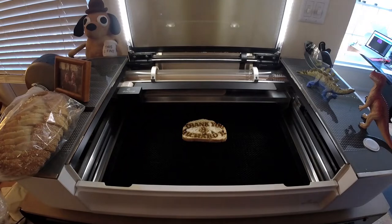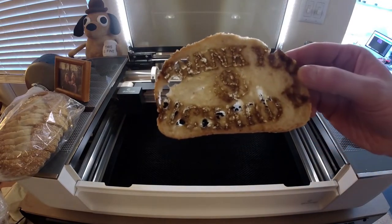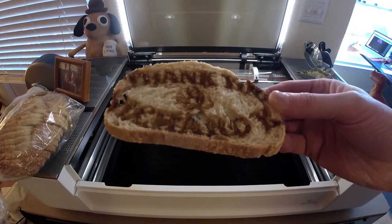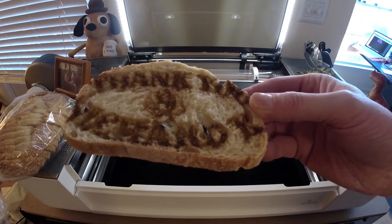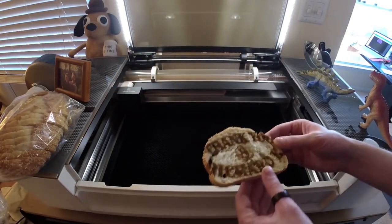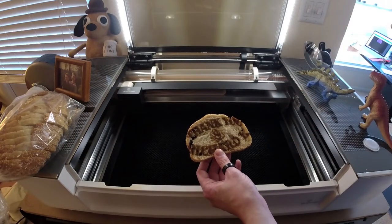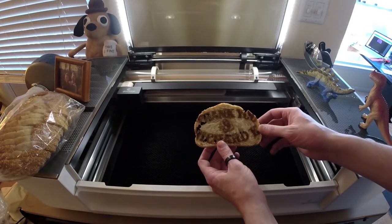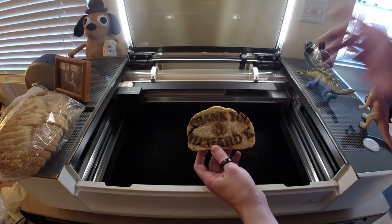Thank you very much for buying a Glowforge Pro with my referral code. Let me bring it up to the camera. I'm going to try tilting it a little. It's supposed to say 'Thank you, Richard K.' with a little finger pointing at the camera. It's kind of hard to see that. One of the side effects I often find from working with the Glowforge is there's a little bit of inaccuracy between the camera and what it's going to engrave versus the actual result. It looks like the actual engraving was a little bit larger than what the Glowforge app said it was going to be.